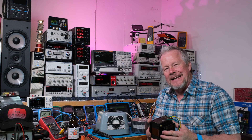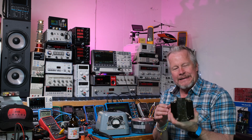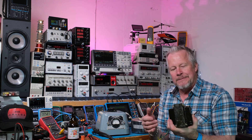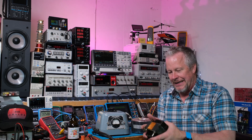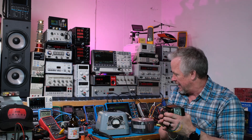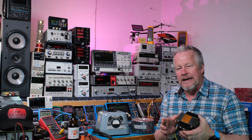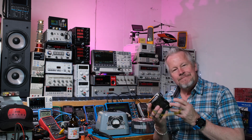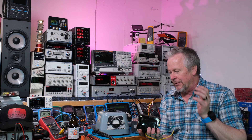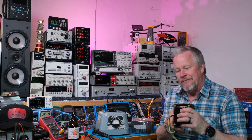Hey guys, Eddie Aujo here with kissanalog.com. Today I want to test these transformers - I have two of them I bought years ago to build some audio amplifiers. I've got these big old iron transformers and also these big old toroids. I think that one is 500 VA and this one is probably two or three hundred VA - pretty hefty.